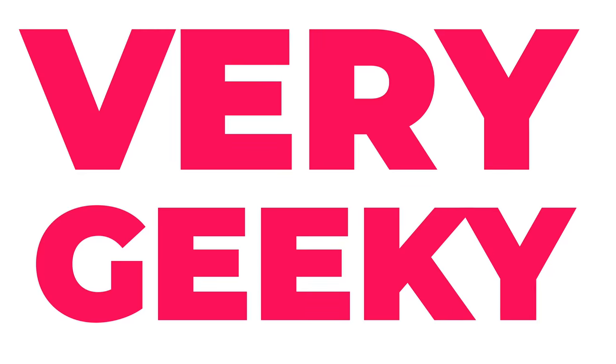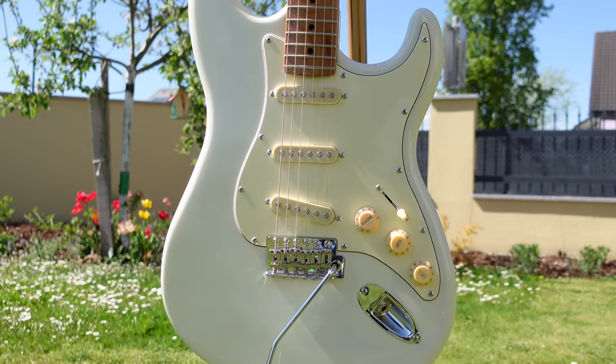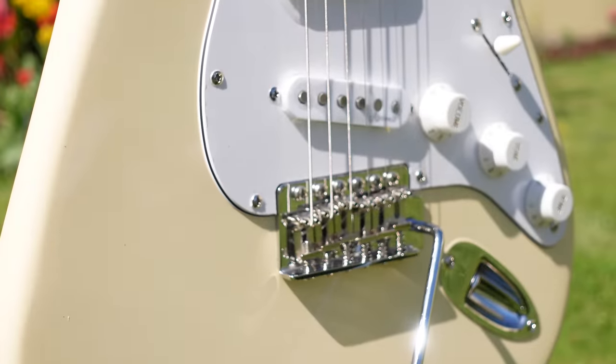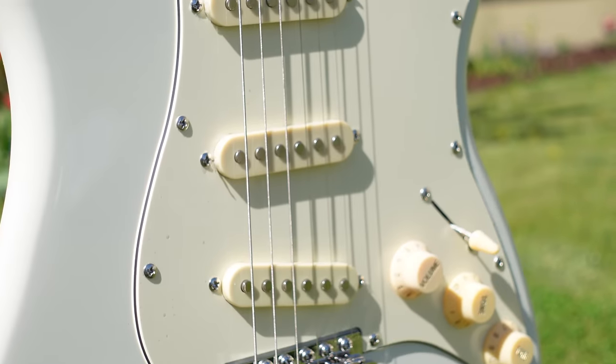Hello fellow guitar geeks, today a comparison video that you've been asking for for a long, long time. It's the Strat Shootout - Harley Benton versus Jet Guitars. They are both two relatively affordable S-type guitars. On the surface they look very, very alike, but they're made of different materials, they sound different, and they play differently. Which one's better? Let's find out.